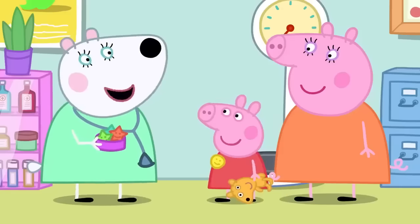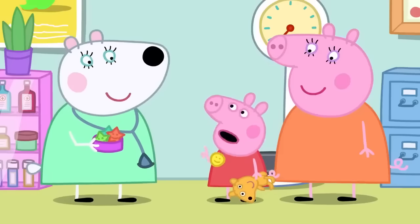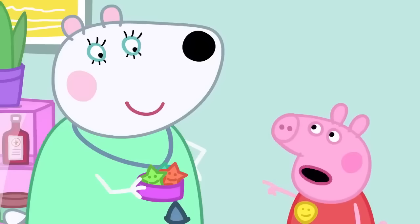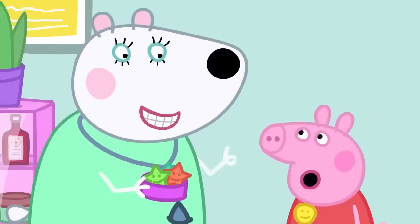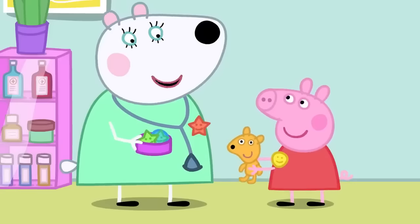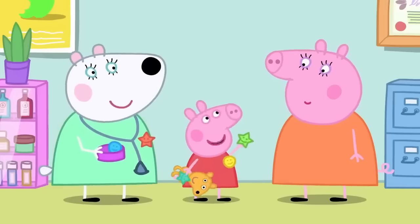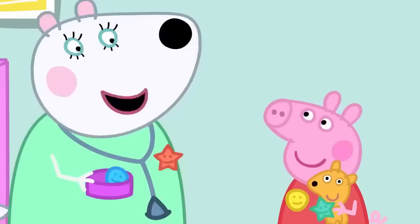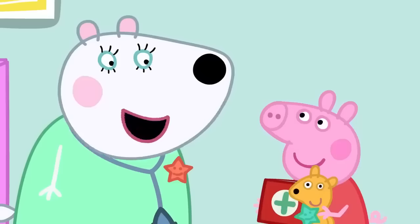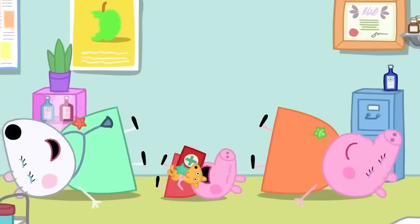Mummy Pig has no questions, but Peppa does — she asks Dr Polar Bear how big and heavy she is, and whether she likes broccoli. The doctor says she is just the right size for a polar bear and likes broccoli a little bit. Peppa gives her a sticker. Teddy gets one too for eating lots of broccoli, and Mummy Pig gets a sticker for eating broccoli as well. The red book is returned all up to date. Peppa loves having a health check. Everyone loves having a health check!